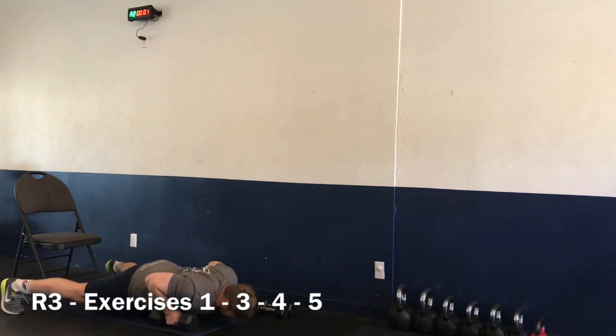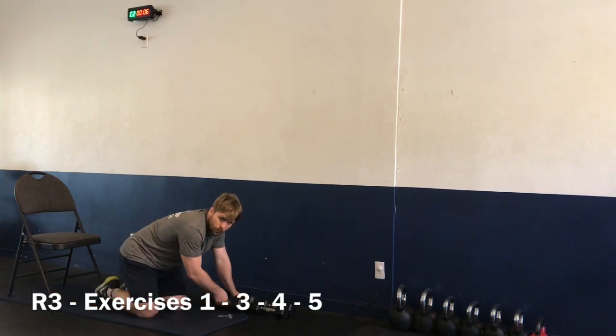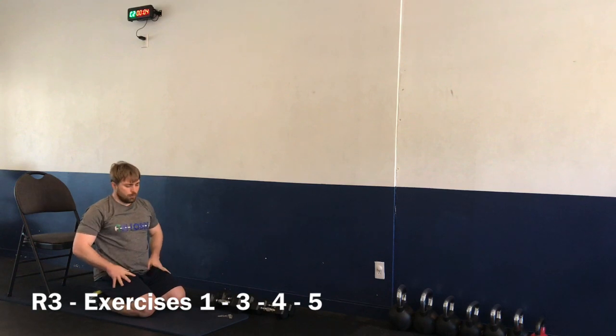Three, two, one — and time. Nice job! Moving on to exercise number four — wood choppers. Starting again in four, three, two, one — let's go.